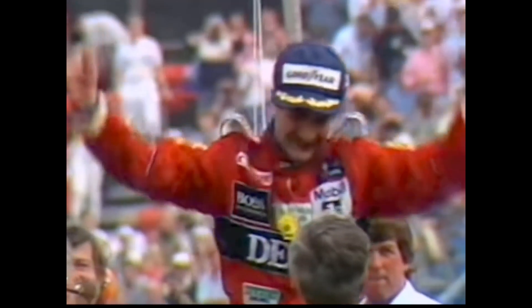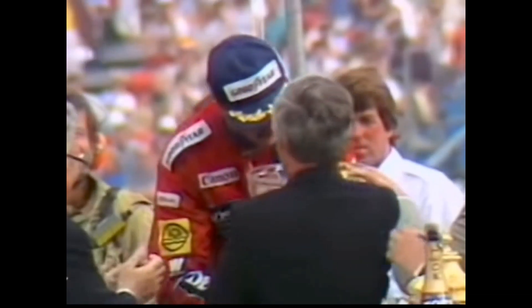Question for Alain — congratulations on the race result today. Is there anyone on the F1 grid today that has quite as glorious hair as yourself? No, not today. I mean, maximum. But not more anymore, I think. Have you ever thought about growing a moustache like Nigel? No, it's even better. I think I'm quite happy for him — he's a nice guy, he's a fantastic driver.